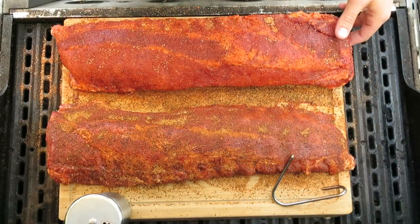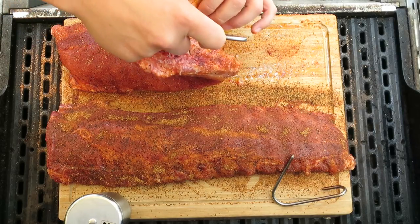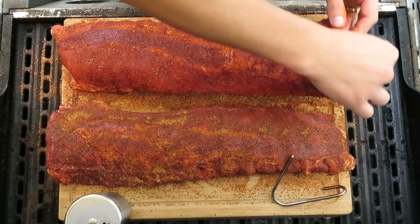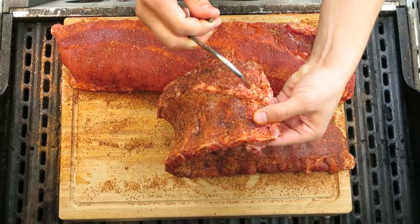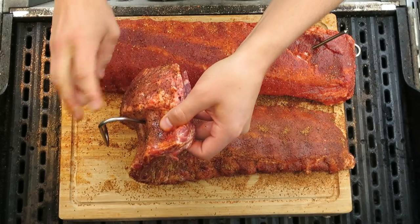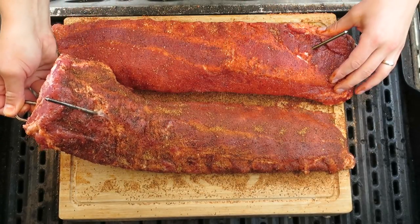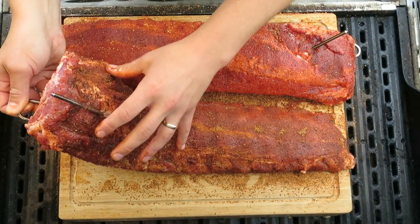Once we've got our ribs all rubbed, we're gonna take our pit barrel hooks and place them about two rib bones down — count one, two — and put the hook right in between the second and third rib bone. We're hooking into the thicker end of the ribs, since that end has a little more durability for hanging.